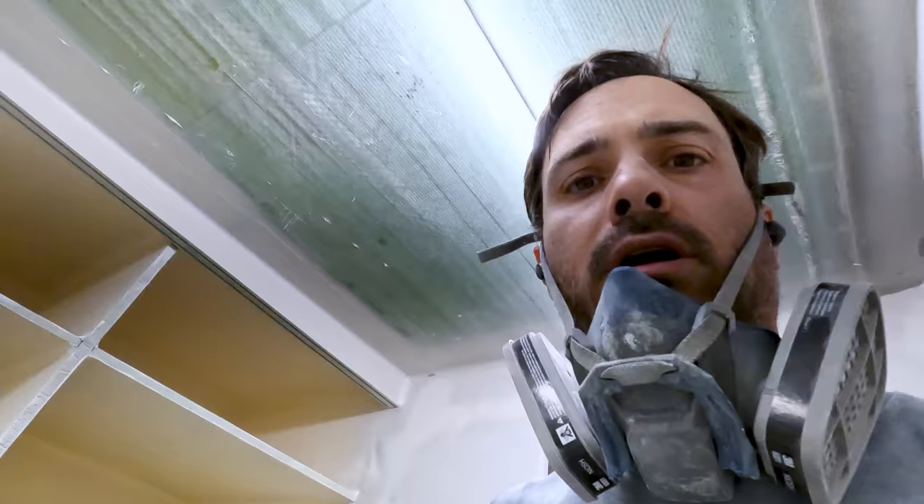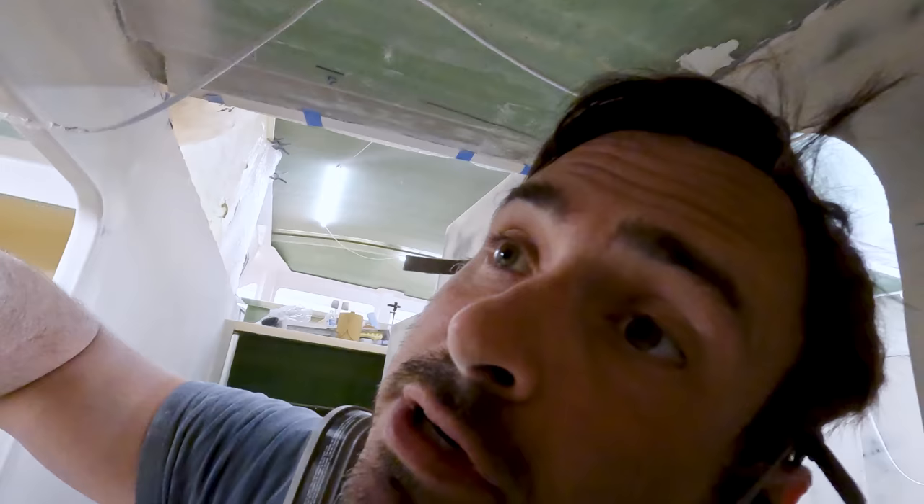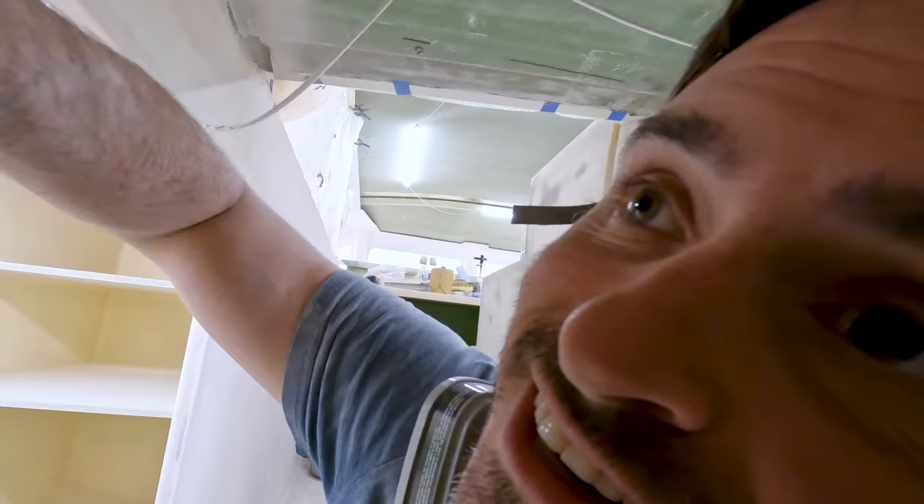Not going too crazy with filling because I'm going to be spraying high build tomorrow. I'm going to make it so I have to sand as little as possible, because I know any extra sanding is going to make it worse. Yeah, a lot of imperfections, but again — first stage.